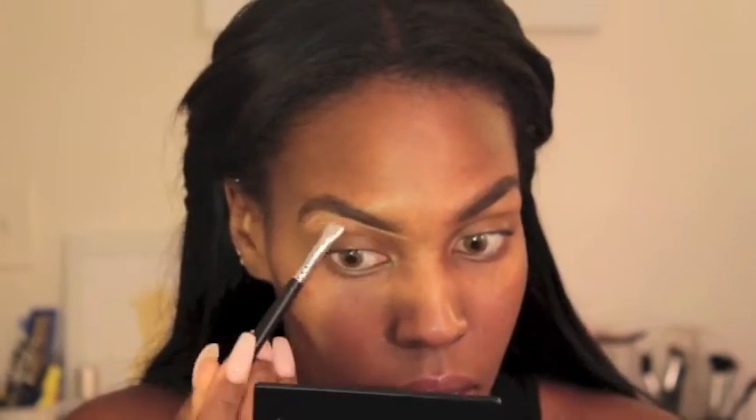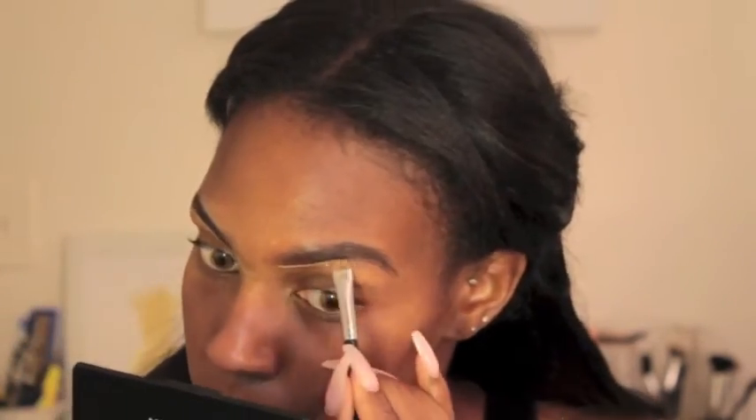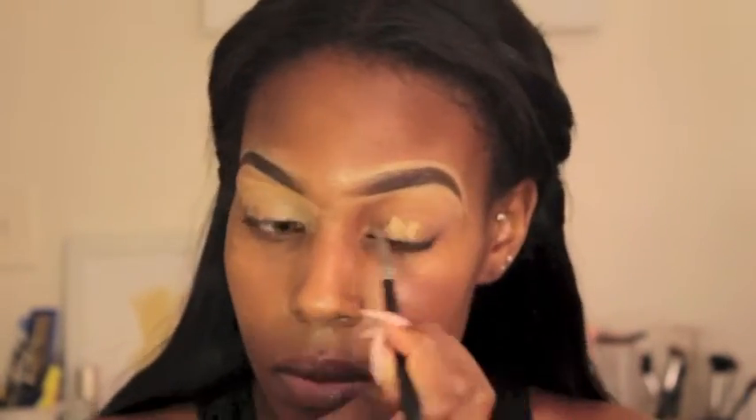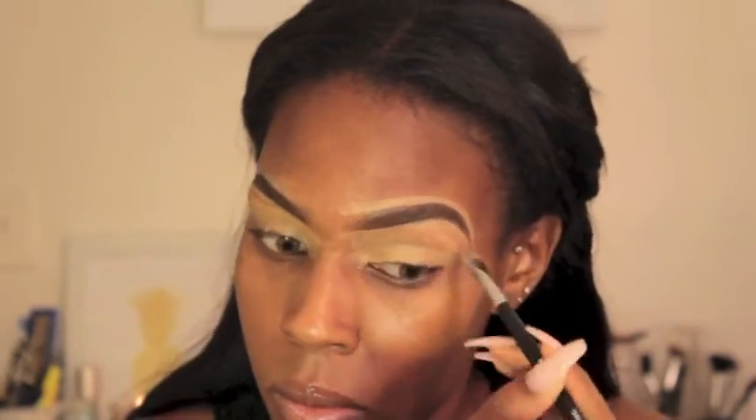Now I'm going underneath with my MAC Studio Fix Concealer and on top as well, just to shape my brows — cleaning up where I went outside the lines or where I have hair I don't want showing. If you want a more detailed look, I have a video on my updated brow routine, so you can go check that out — I'll leave that in the description box below. I'm also bringing that concealer all the way down to my lids to hide any pigmentation.